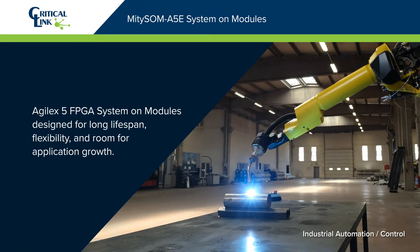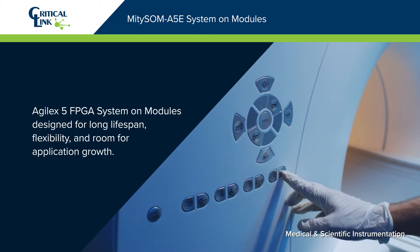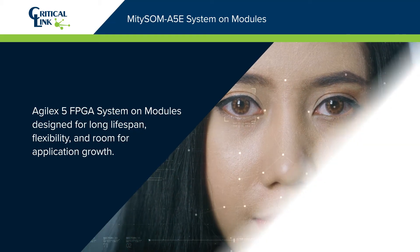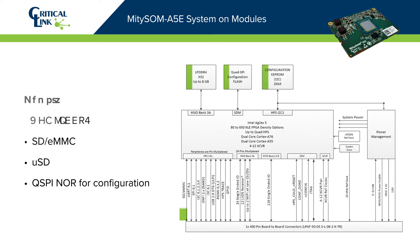Critical Link MightySOM A5E family of system-on-modules is highly configurable with onboard power supplies and a complete and flexible CPU infrastructure for integrated embedded systems. The MightySOM A5E is based on the Altera Agilex 5 SOC with up to 656 KLE FPGA fabric, dual-core Cortex-A55 plus dual-core Cortex-A76 onboard power supplies and memory subsystems.